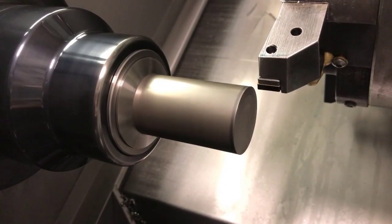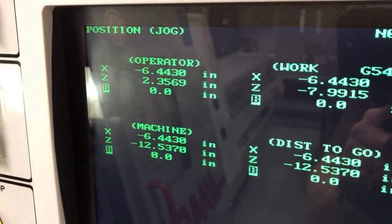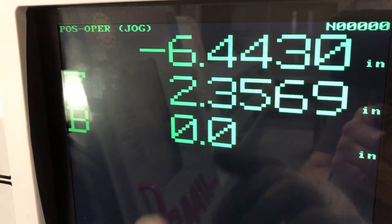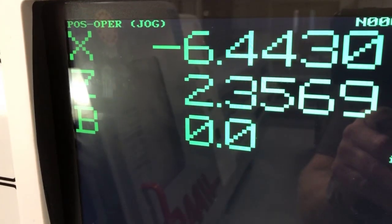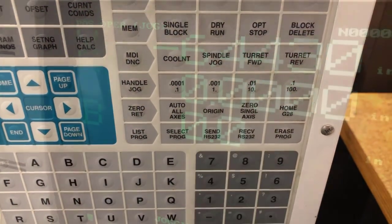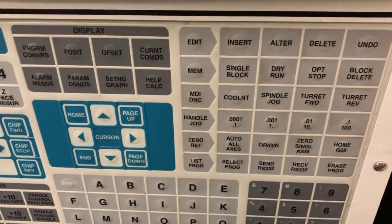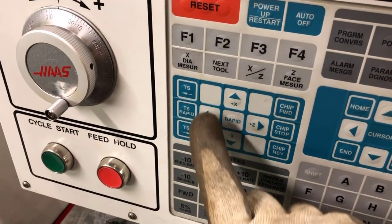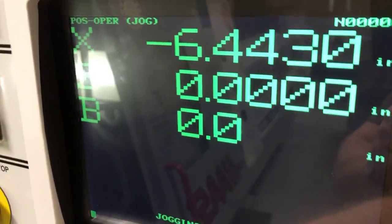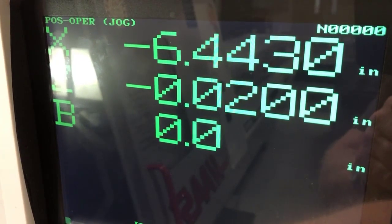Back off the material. We're going to move in about 20 thou. To do that, go to the position page and find the operator page where we can zero out the Z axis right where we're at. Select Z, then select Origin — when you click on Origin it zeroes it out. Then go into hand control and move Z minus 20 thou towards the chuck. We're actually going to face that stock, take 20 thou off, and that will be our Z zero.